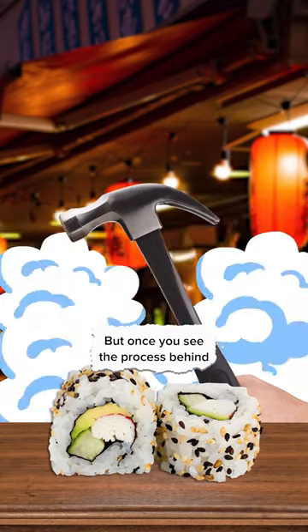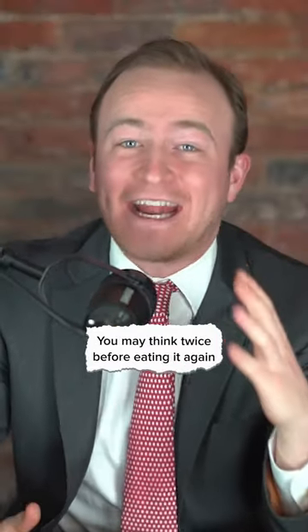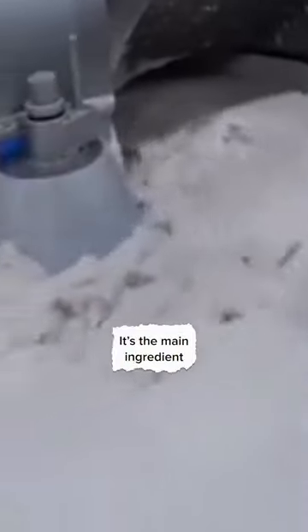It might look good in California rolls, but once you see the process behind imitation crab meat, you may think twice before eating it again. The goo you're seeing right here is called surimi — it's the main ingredient that goes into imitation crab meat.